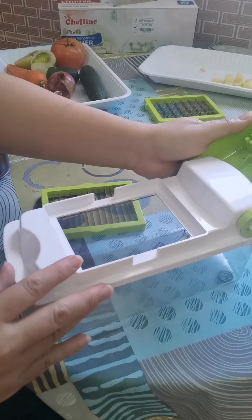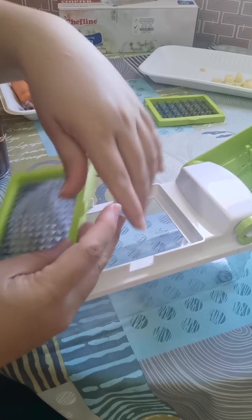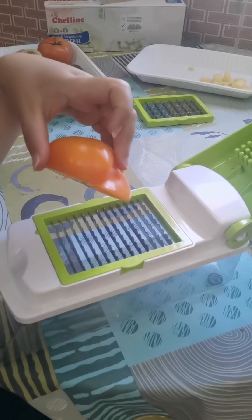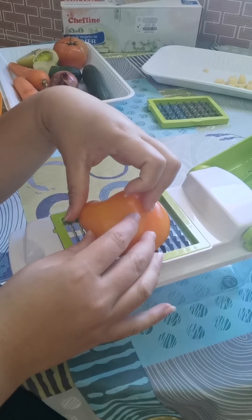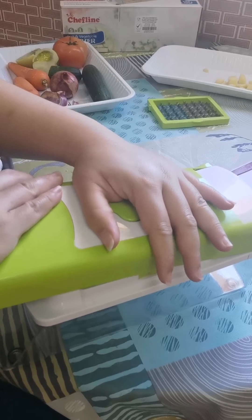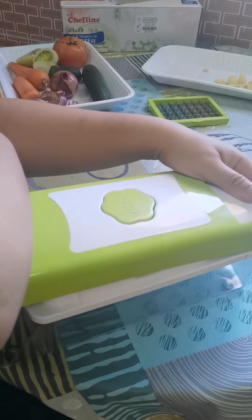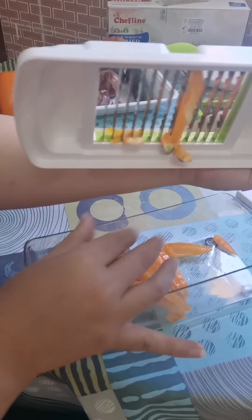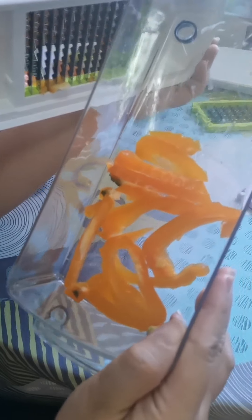The next one we're going to use is for the bell pepper. Let's put the blade. For this, we're going to cut our bell pepper. Let's try it. Okay, so what do we have here? These are our bell peppers, cut into strips.